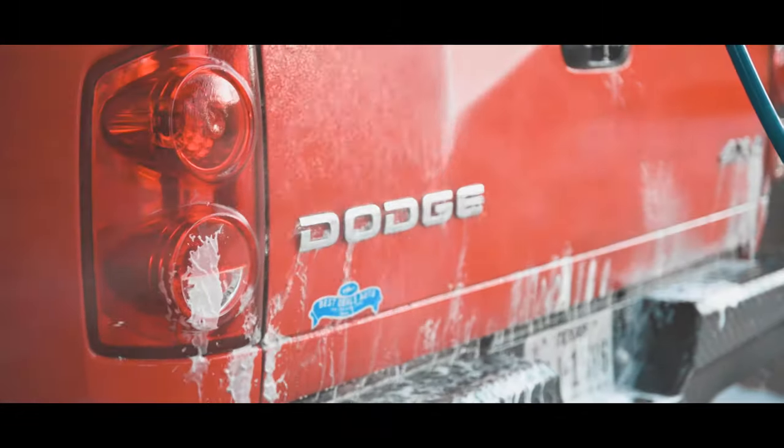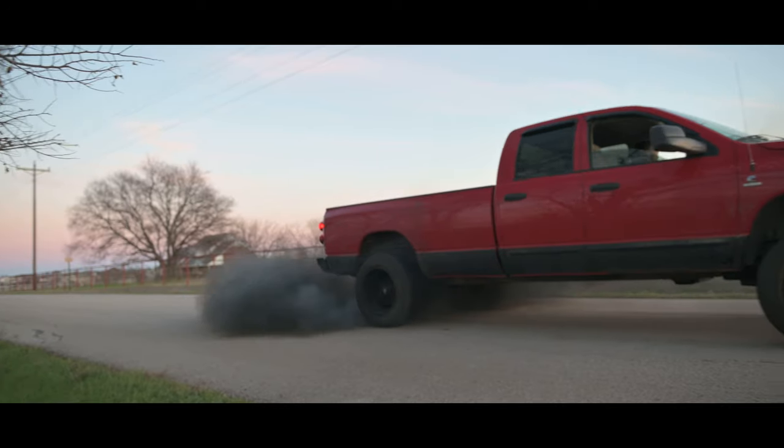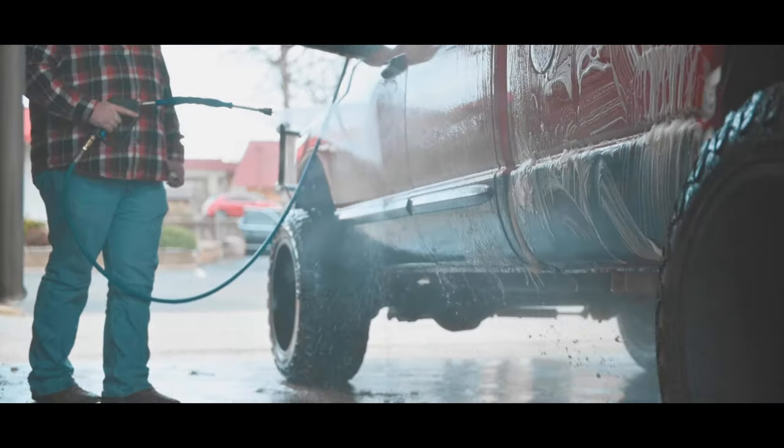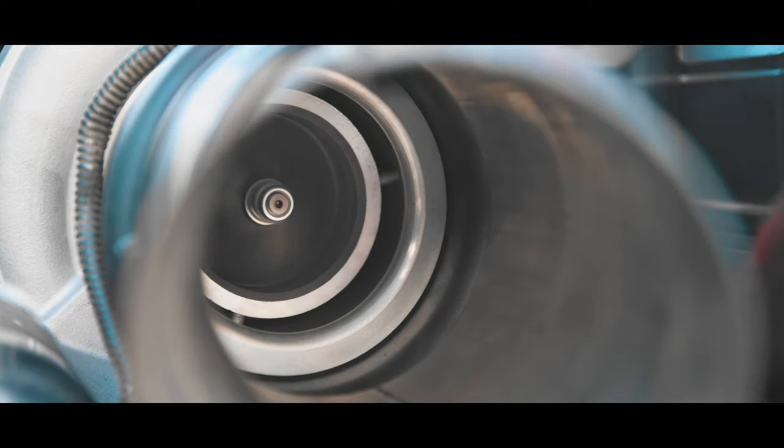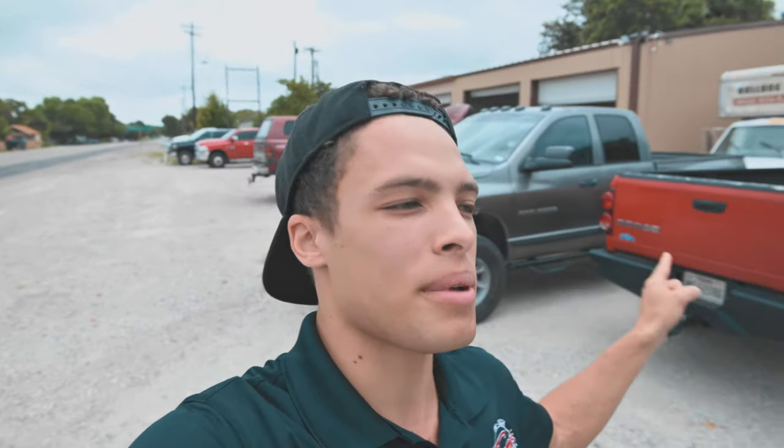Alright guys, welcome back to LM Diesel. Today we're taking a break from the Jeep project and we're actually going to be working on my truck for a change. We are at Unrival Diesel right now. This is Chris Patterson's shop and first off, Chris Patterson is an awesome guy to work with. He has offered to help us with this build and it's going to be great to just have his expertise on it. So today, the goal is to get the trans out of the truck. Let's get to it.